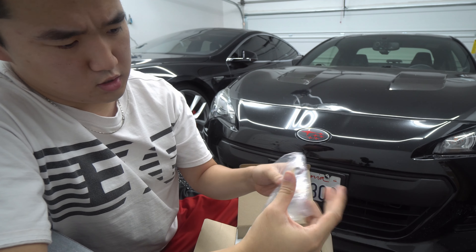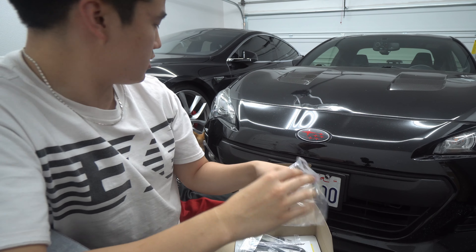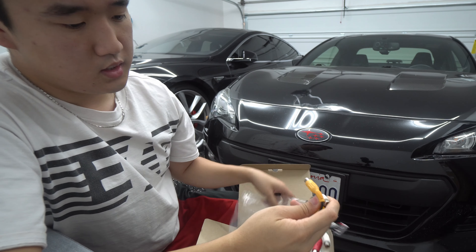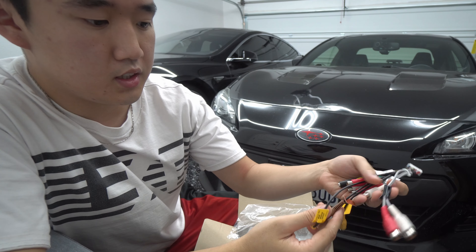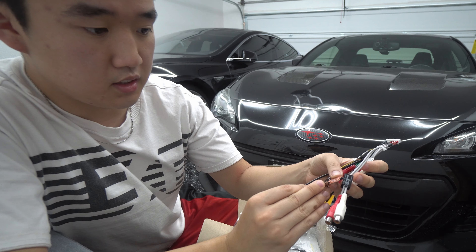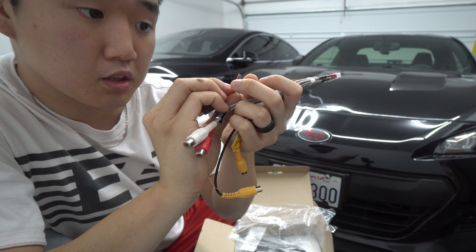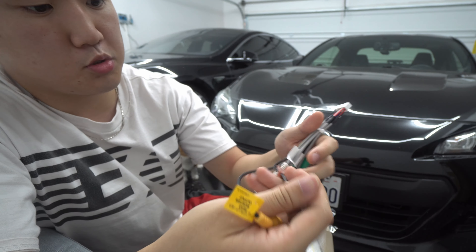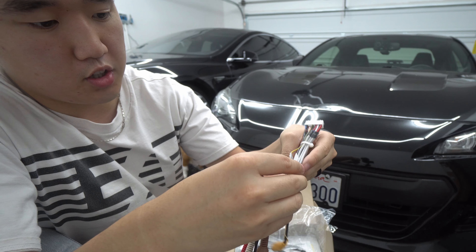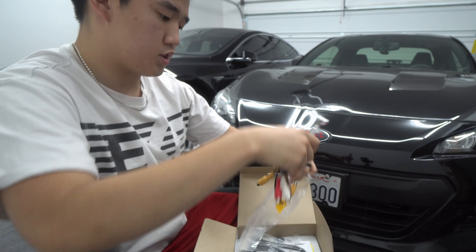Then we got this crazy thing right here — I don't even know what this is. But it does have labels. We got the subwoofer output. It's nicely labeled and it's also in another language — by the looks of it, looks like Japanese. But this is where you're going to have all your aux and outputs, rear outputs, and stuff like that. Pretty cool.